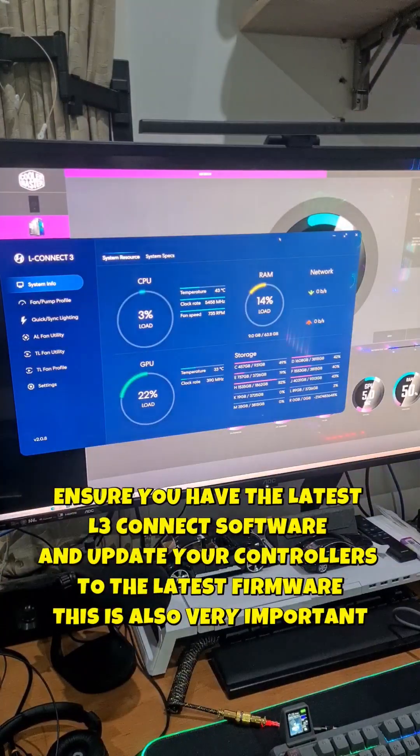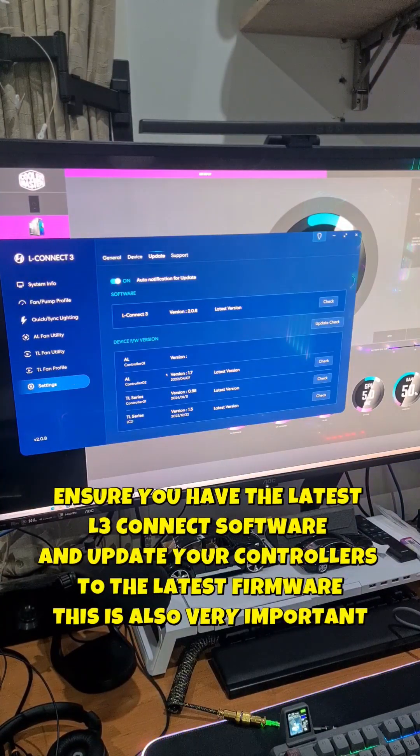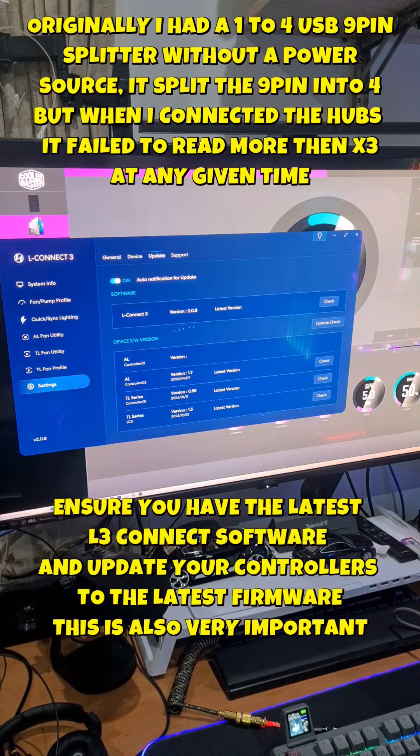But before you do that, go into your Lian Li L3 Connect software. Make sure all your hubs are being read here, and that you have the latest version of the L3 Connect software as well as each controller.